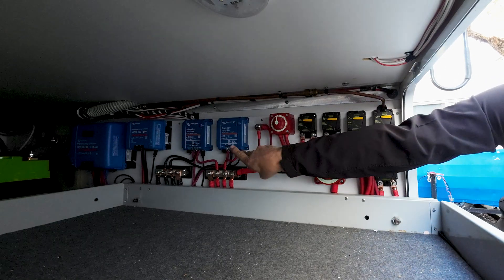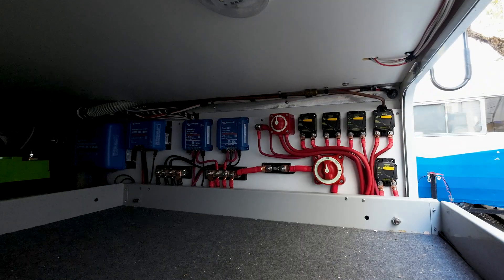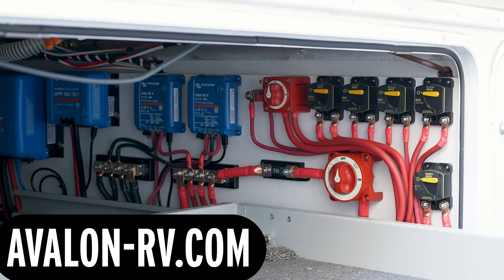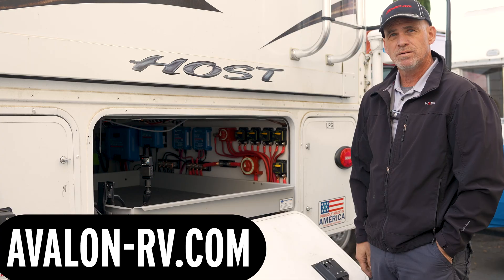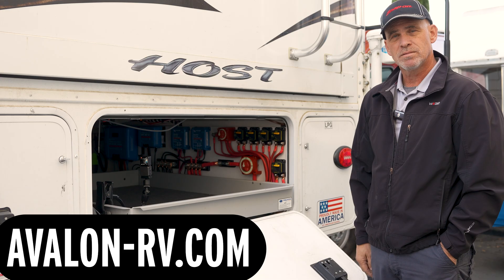The focus is the two Orion XS50s, which are for capturing 100 amps coming off of the alternator so that he can rapidly charge his battery bank while traveling. So he has two Victron Orion DC to DC chargers and one 120 amp alternator.